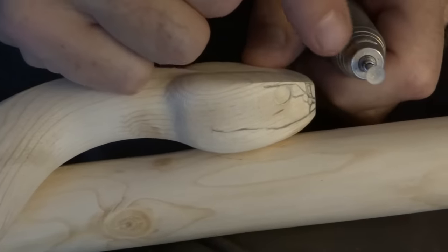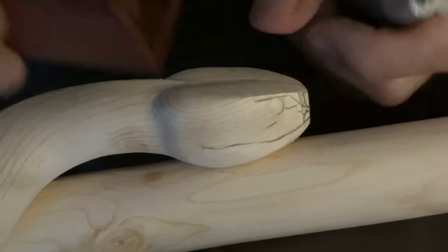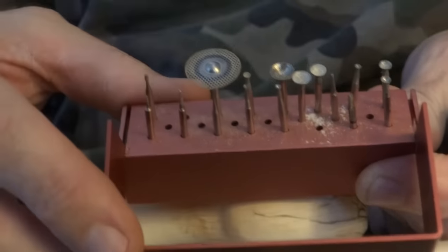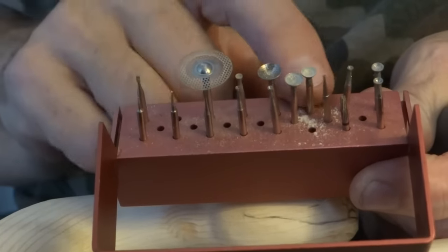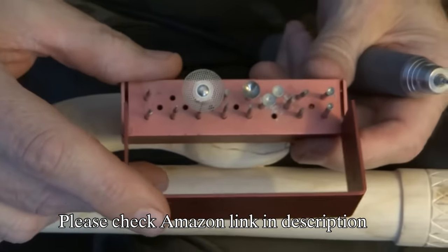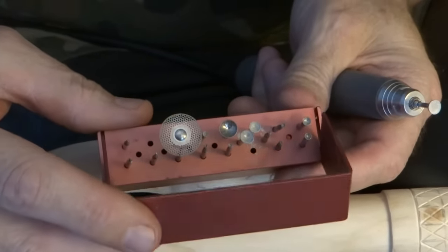What I use to round out the eyes is these concave jade carbon burrs, which I've got in different sizes that I use for all kinds of different things. If you haven't got any of these, they're really handy to get — they're not expensive at all. You can pick them up on Amazon or somewhere; I think I spent less than $10 for that whole set, and I use them all the time.